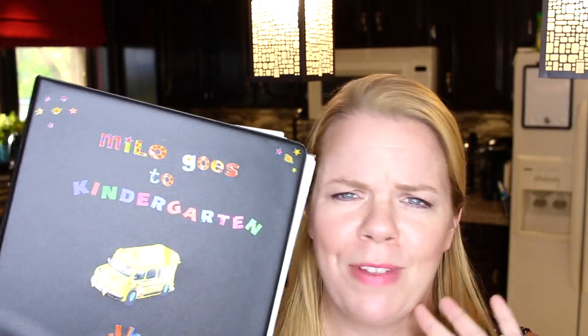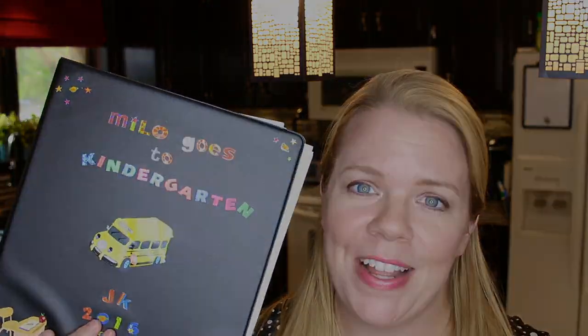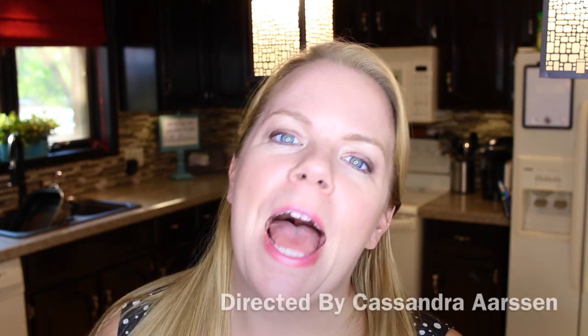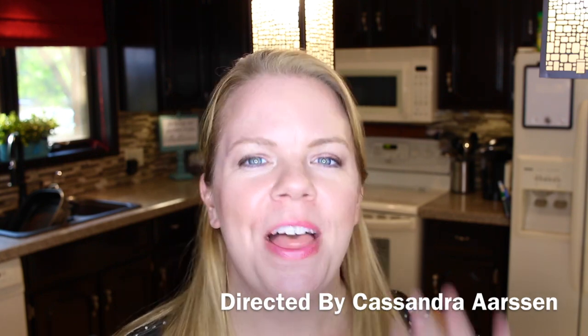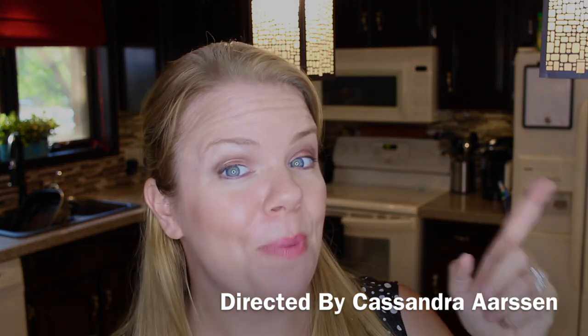If you want to make your own memory binder, check out the link below from KMK Designs — you can print it off for free, just slide it into a binder with some clear plastic sleeves. Make sure you check out Kimi's video from 'She's in Her Apron' — I'll put the link below. Thanks so much for watching, and I'll see you tomorrow!